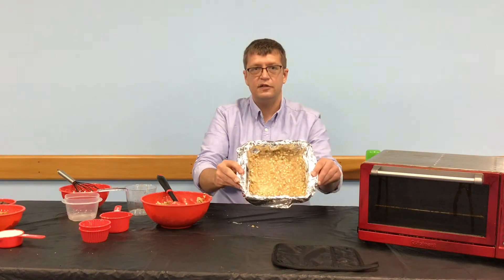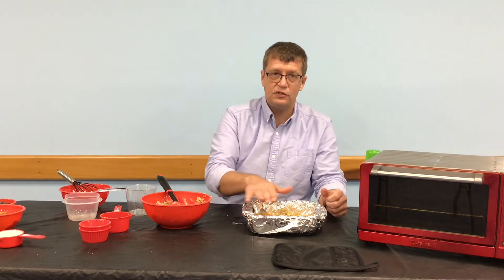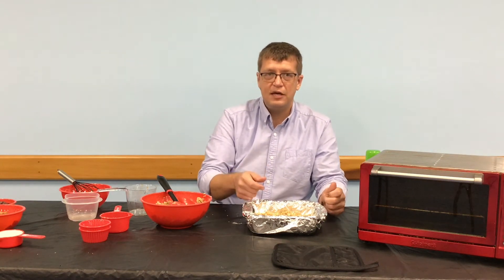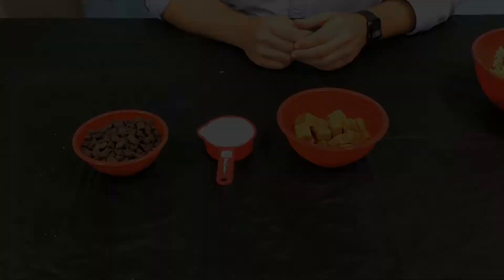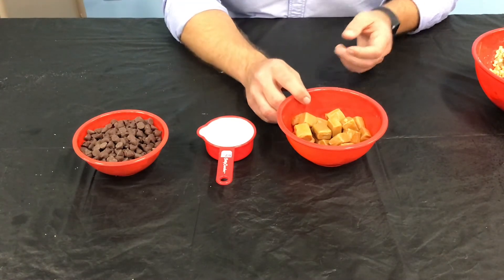When you're done, it's going to look like this. You're going to want to put that into a 350 degree oven and bake it for about 10 minutes — it's just going to start to come together, maybe get a little bit dry, maybe whispers of brown on it. After 10 minutes, pull it out and let it cool. While that crust is cooling, we can move on to making our filling.